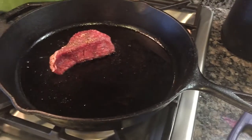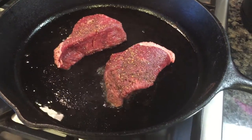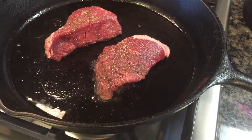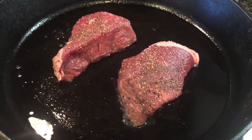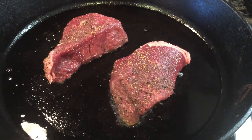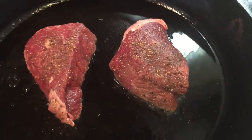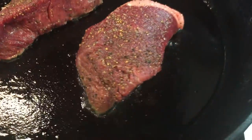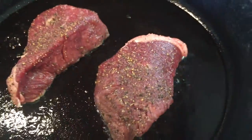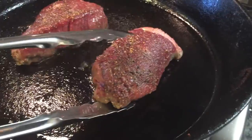We're gonna go ahead and add in our steak. We're gonna cook about two to four minutes per side for medium rare — cook to the desired doneness that you like. After about four minutes, go ahead and flip our steak over.